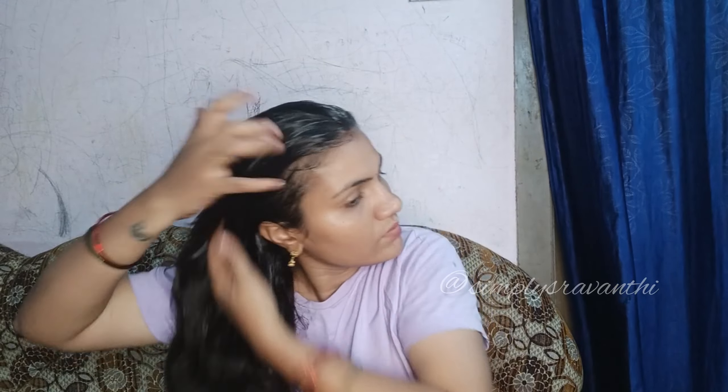Apply the oil to the top and bottom of your hair. You can store this oil for 1 to 2 years. Store it for this use. This oil gives the best results.